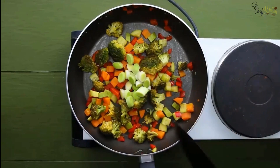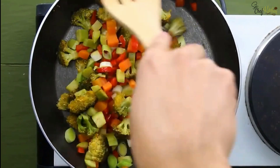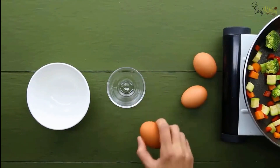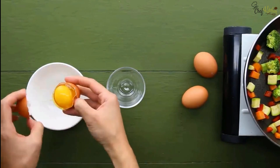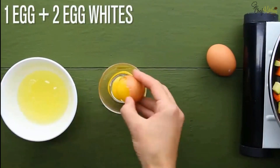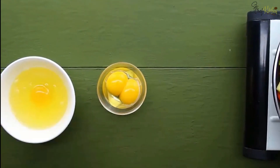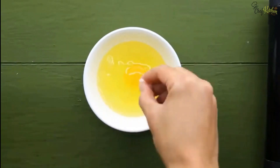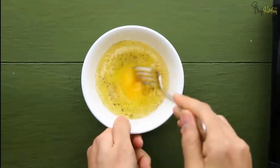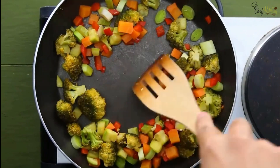Add the scallion pieces to the cooking dish. Meanwhile, take two small bowls — add the egg white into one bowl and two yolks into another bowl. Now add salt and black pepper to the egg liquid, mix well, and add to the frying pan.